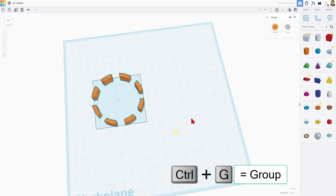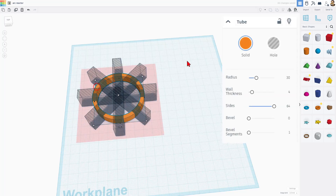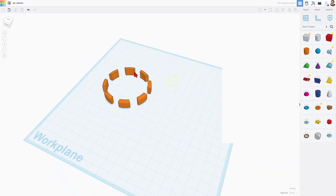Say you wanted the edges to be beveled — check this out. Double-click, click on the orange one, change the bevel to say 2 and say 10, or whatever numbers you pick. And bingo, it bevels the outside edge.